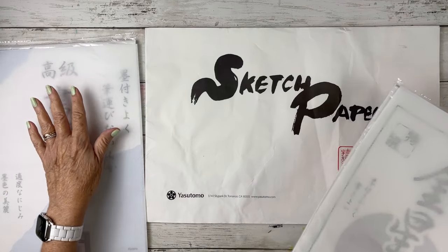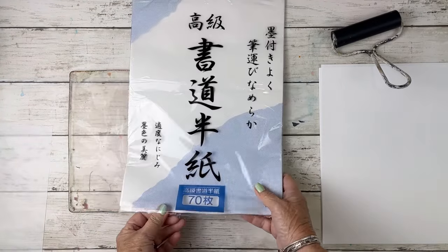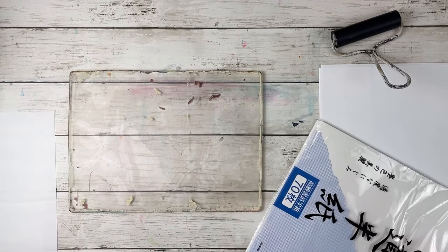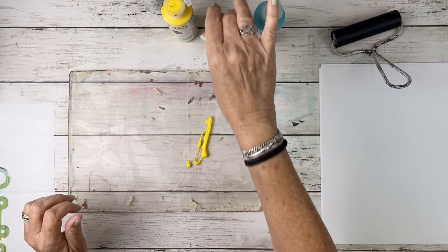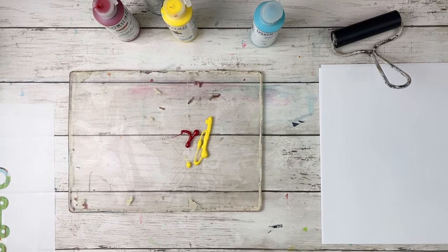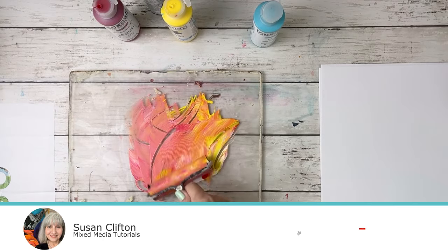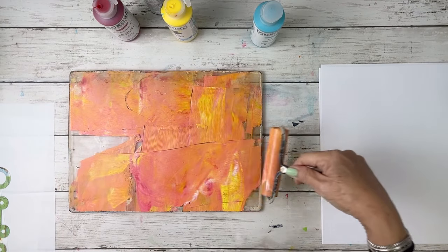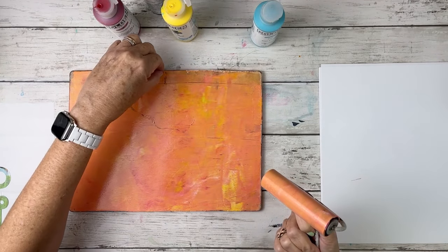So to start with, I'm going to do this pack here. We're going to start with this one — I will link everything below. We're going to do simple prints because we're just testing. Let's mix these two together, and let's even put some white. I don't want to mix it too well — I like a nice mess and variation in color.